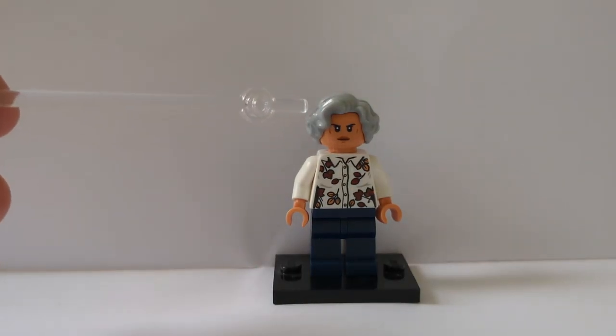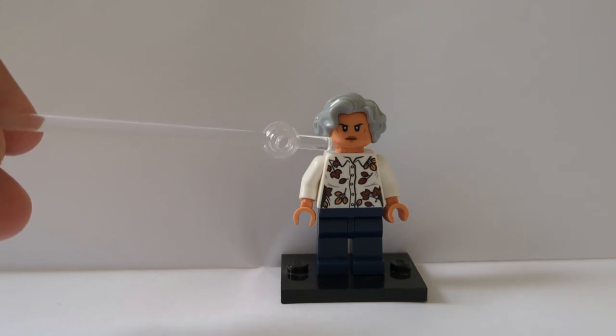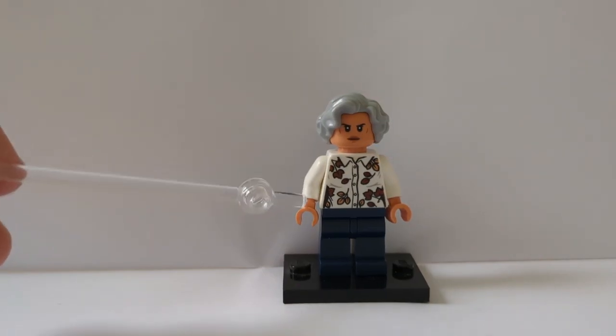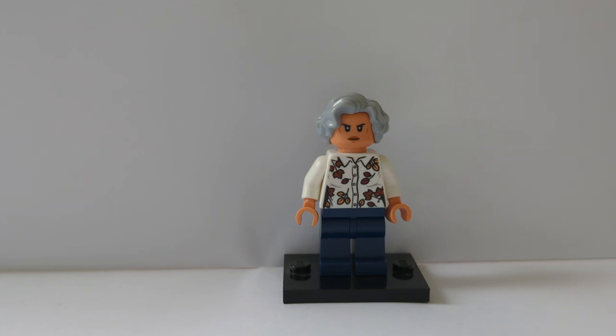Here is Jaime's grandma. Her hair is from a LEGO City grandma figure, that face is from the female Stormtrooper from the mech set, that torso is Petunia Dursley's from the Privet Drive set with some medium nougat hands, and there are some dark blue legs.